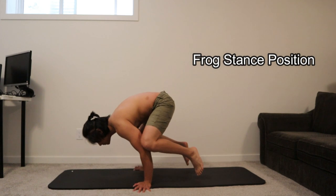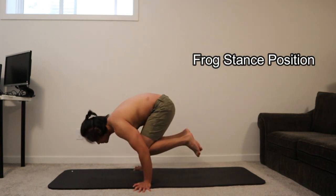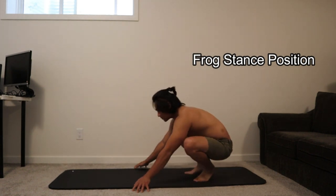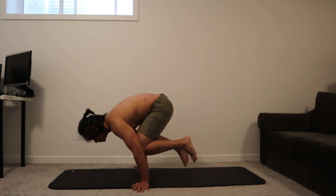This is a bonus exercise called frog stance. You can use this to test how strong your front shoulders are. This is also a product of this exercise. Thank you for watching — please leave a comment below and subscribe.